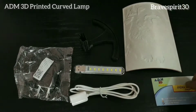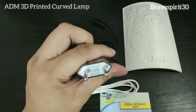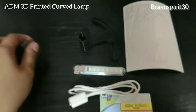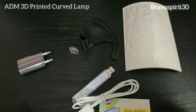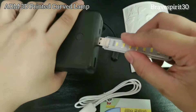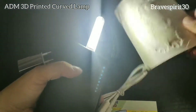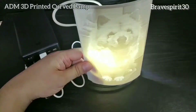Yung curve, yung curve design mismo, yung stand, yung LED lights, yung USB connector, saka yung adapter. So madali lang syang buoin I think. LED lights — USB sya. Pwede kaya sa power bank? Check natin. Oh, pwede nga!